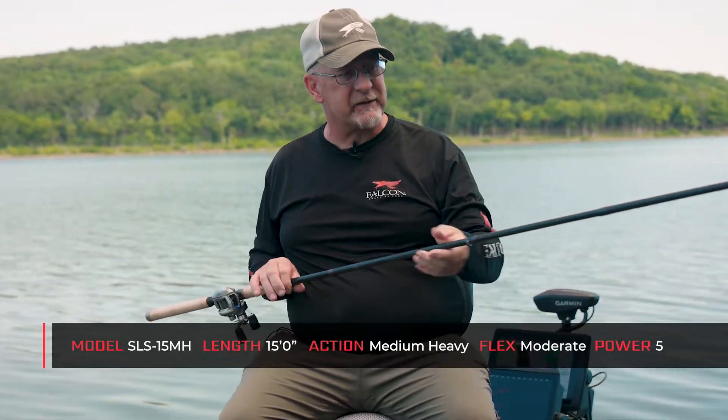That allows me to fish a little bit deeper and a little bit further out. So when I'm pitching with this 15-foot rod, I'm able to pitch out to 30 foot in front of the boat and bring that bait back across the fish using LiveScope.